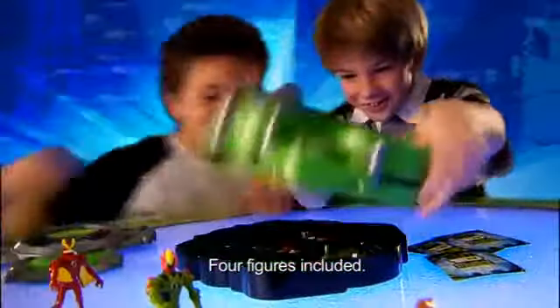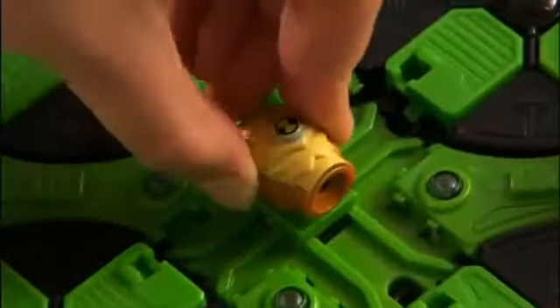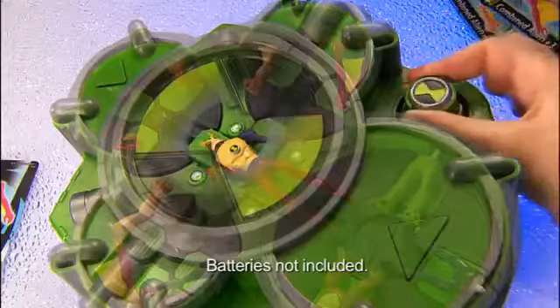Create your own aliens with the Alien Creation Chamber. Choose an alien combo card. Place the pieces into the chamber. Select your pieces and press the button to release your creation.